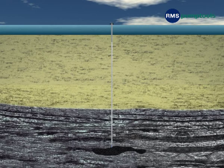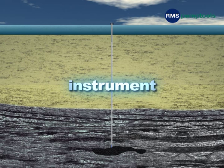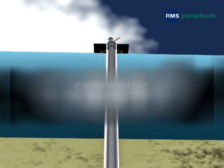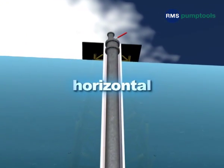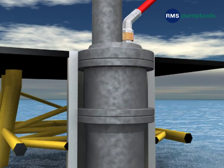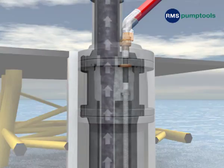RMS manufactures a wide range of wellhead and packer penetrators for both power and instrument applications. Whether you have a concentric, eccentric, or horizontal wellhead, RMS has a wellhead penetrator to suit. If we haven't already got a profile to meet your needs, we'll create one.